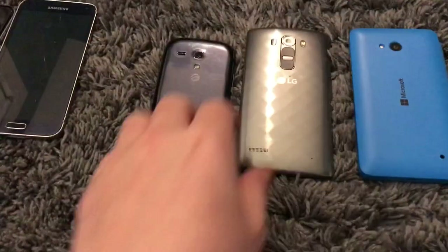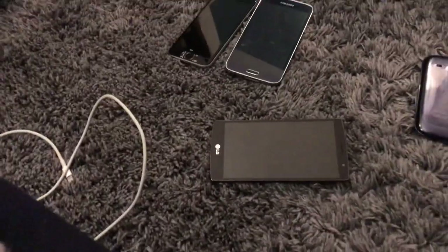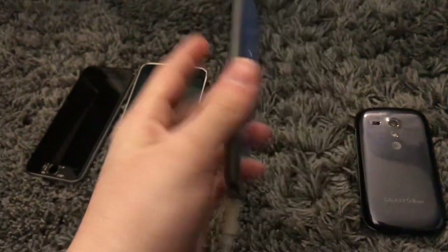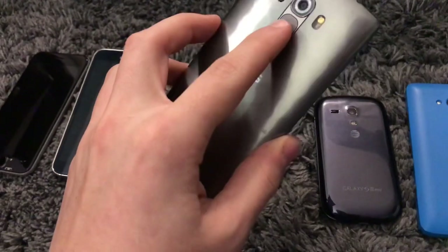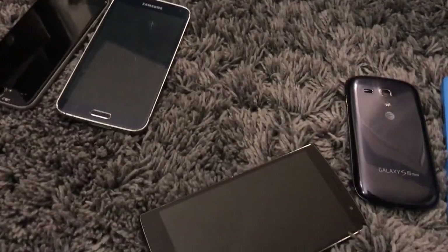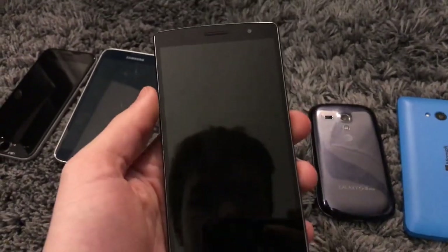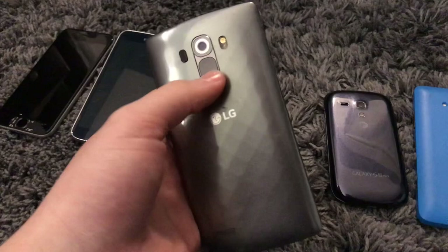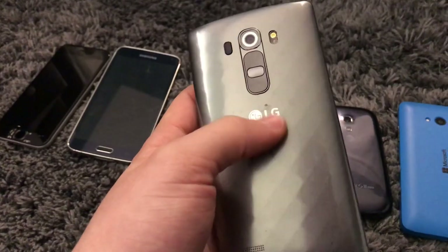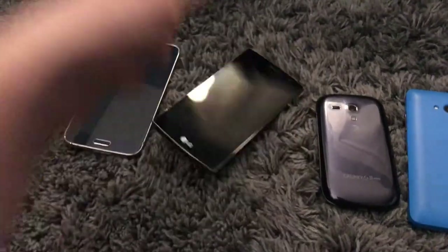Now moving on to the phones that actually work. This LG G4 Vigor works — I can demonstrate that by plugging it in. It shows the no battery screen because I don't have a battery that fits in, unfortunately. It's a very specific battery style and it was just impossible for me to find one that actually worked. I'll probably buy a battery for this eventually because it's essentially just a slightly smaller LG G4 that doesn't boot loop. Apparently it's the same processor as the LG G4 from what I was researching, but it just didn't boot loop.